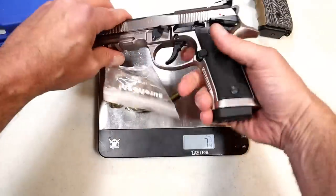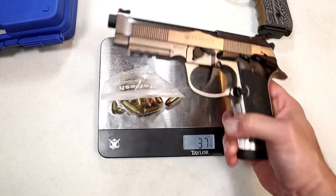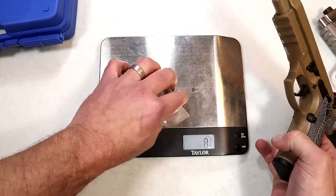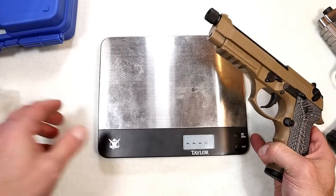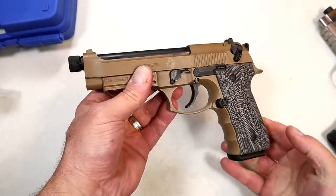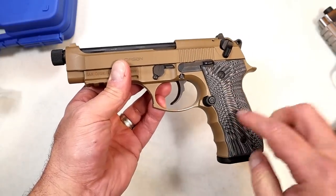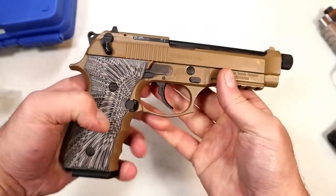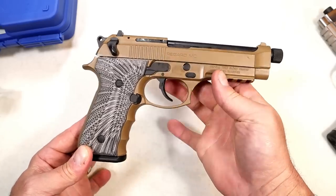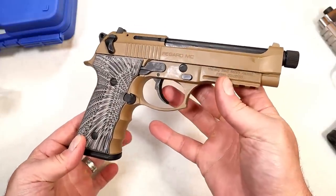Checking out the 92X Performance with the mag in — that weighs in at 56 ounces. That steel frame is awesome. I'm a fan of the M9s. I took the M9A3 out and shot the lights out with it. I'm hoping to copy that — Gearsan copied the Beretta, and I want to copy the Beretta shooting impressions. If I can do that, I think it'll be a purchase well made. If not, I'm moving on.